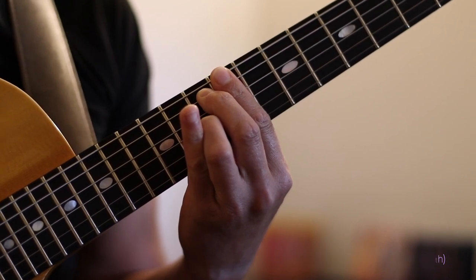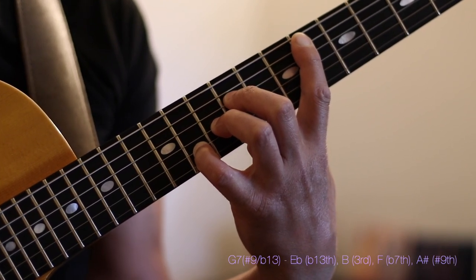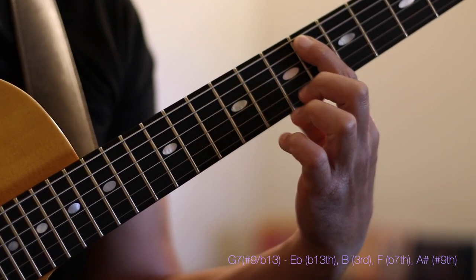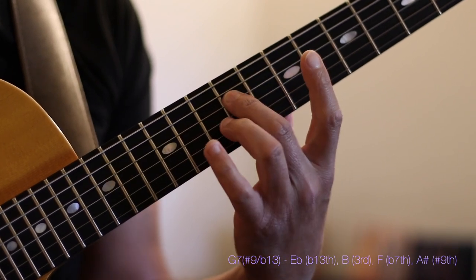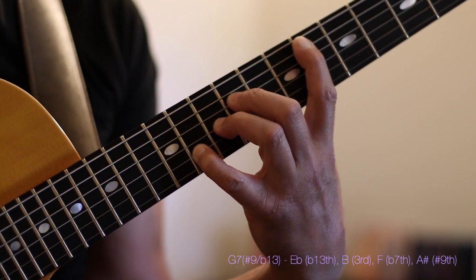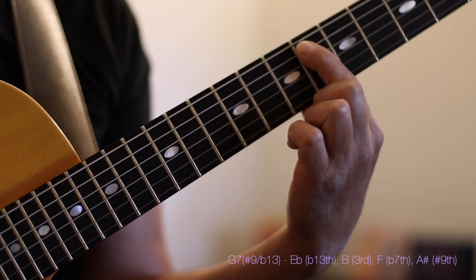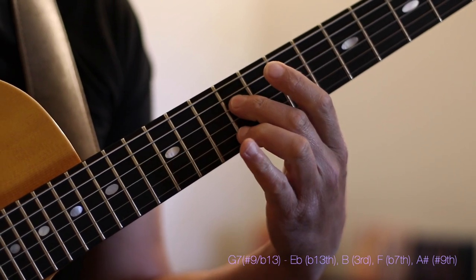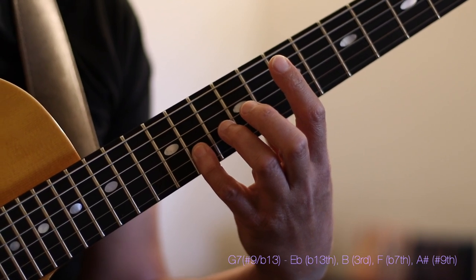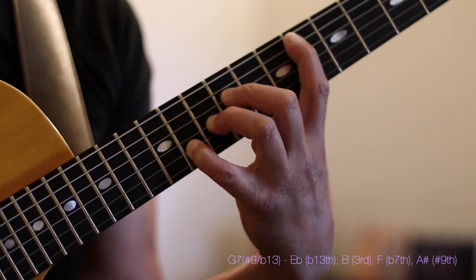To contrast this G7 with one more version of the V chord, I'm going to voice a G7 altered — G7 flat 13 sharp 9. In this position I'm going to start with an E flat or D sharp, go to a B, then go to an F, and then finish with A sharp or B flat. Harmonically in our G7 harmony, D sharp or E flat is the flat 13 or sharp 5, B is our third, F is our flat 7, and A sharp or B flat is our sharp 9. This is also referred to as a G7 altered chord.